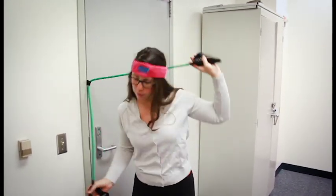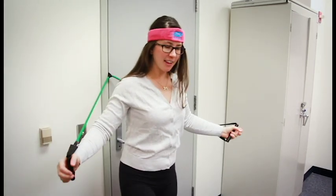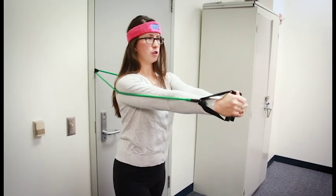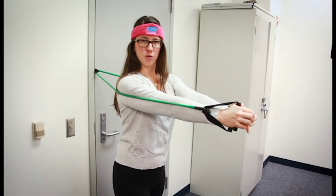Next, you'll face away from your anchor. I like to take a staggered stance for more stability, and both hands are going to start out in front of your chest, not above the shoulders.